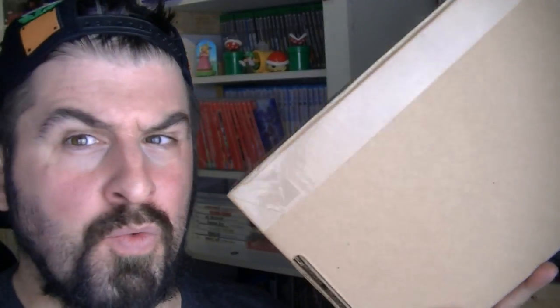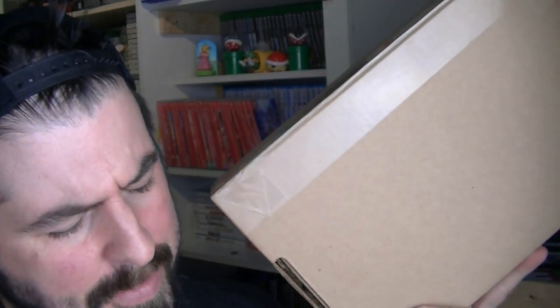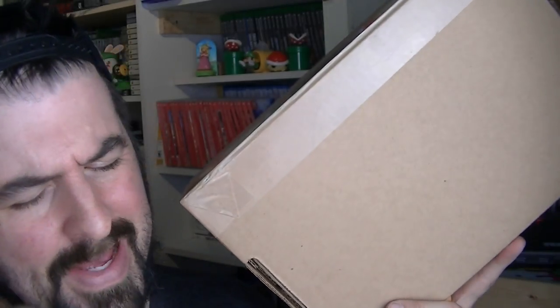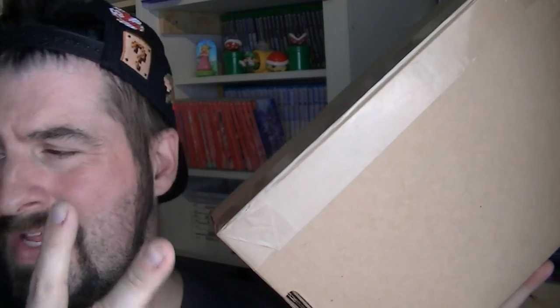Good and happy Thursday afternoon — whatever — in a world where a man can't get a straight Nintendo Switch dock. This is the box from Nintendo Repair. I sent it once, it came back, I sent it back. So this would be my second return from Nintendo Repair.